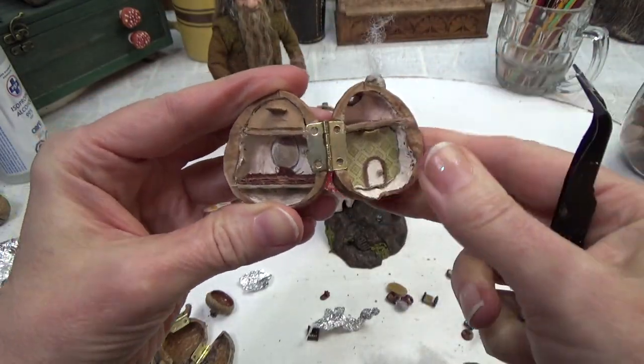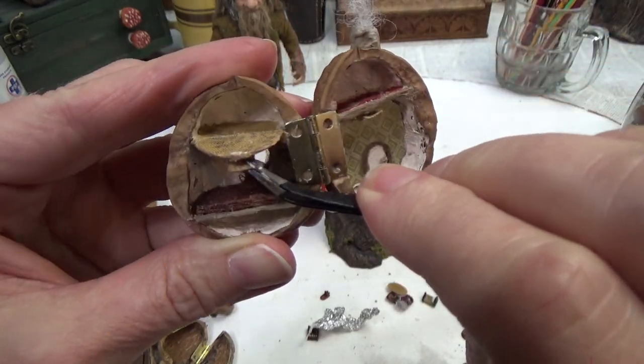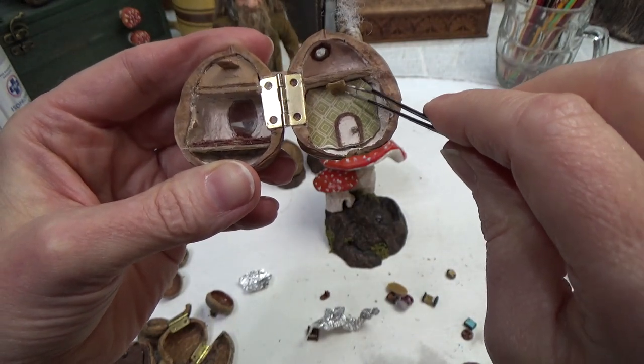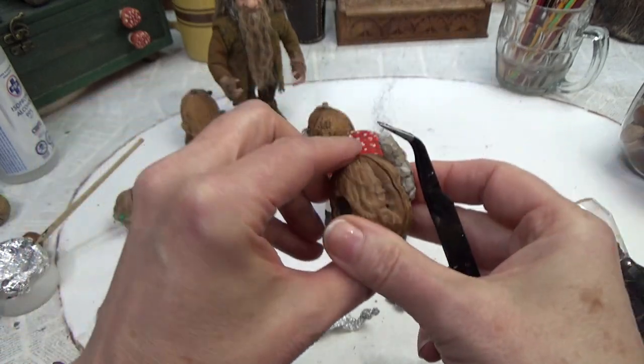This little section I didn't film but it's just a little storage compartment — it's built the same way as the pull-down floor: a little cereal box board with a piece of fabric to hold it in place.